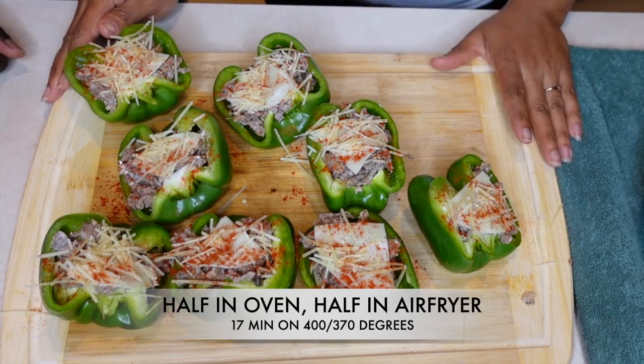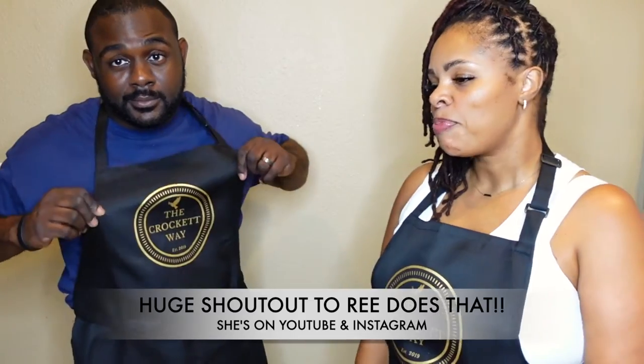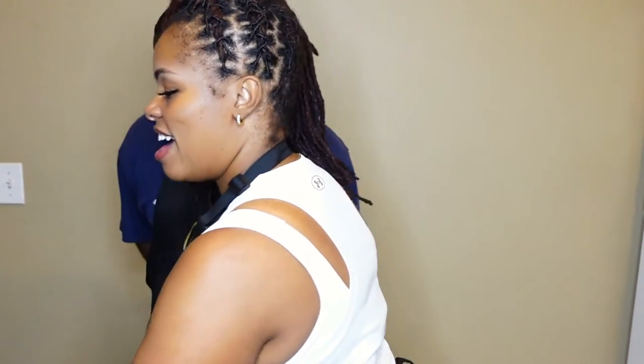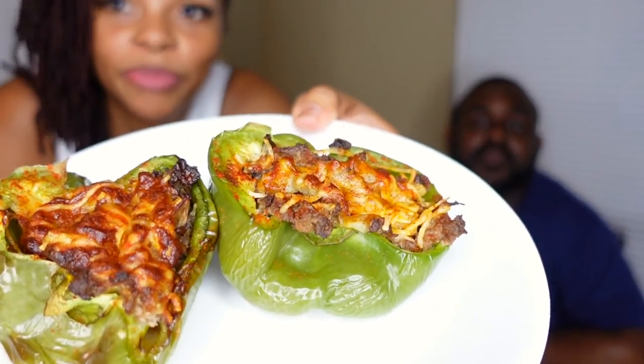Now we're putting these babies in the oven — the stuffed bell peppers are all done! You can easily tell the difference between the ones we put in the oven and the ones in the air fryer, but they both look delicious. We had to rep the Crockett Way aprons even though we did all that cooking without them! Here they are — the moment of truth. This one is from the oven and this one is from the air fryer. You can actually see the difference. I'm going to cut the one from the oven first.